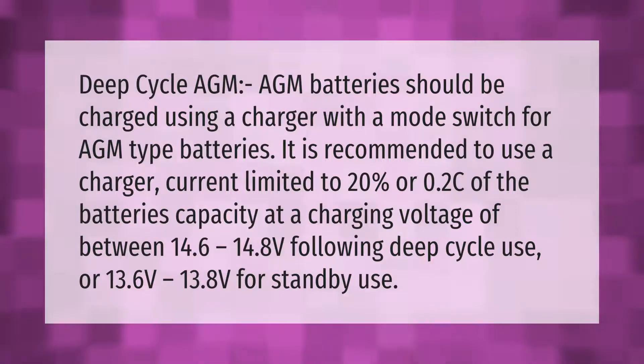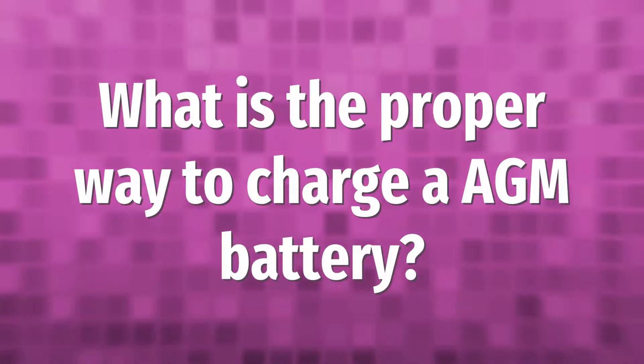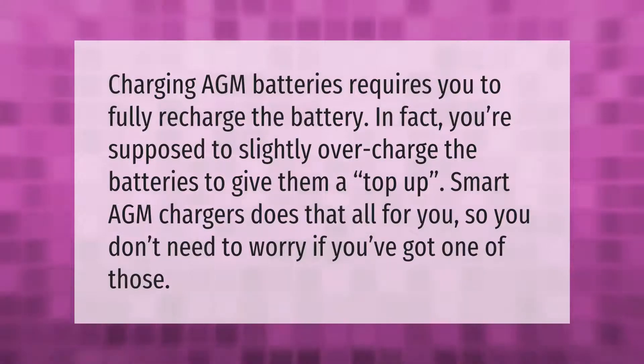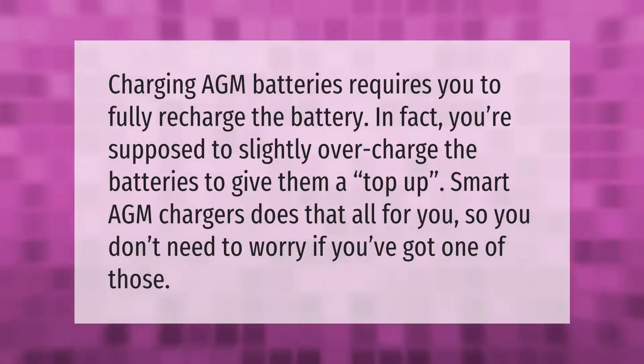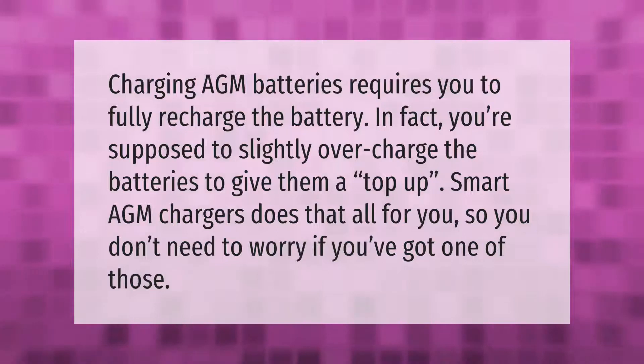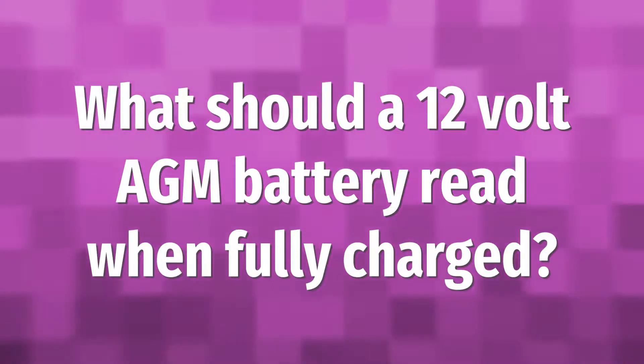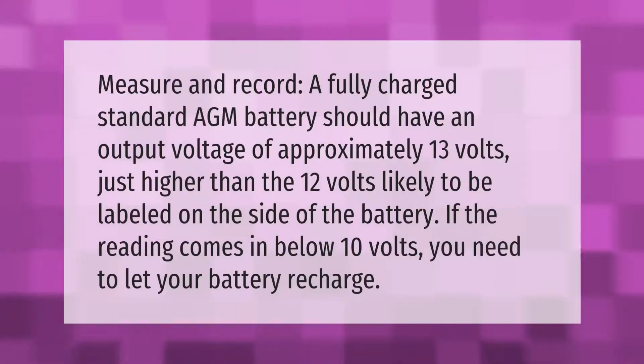Charging AGM batteries requires you to fully recharge the battery. In fact, you're supposed to slightly overcharge the batteries to give them a top up. Smart AGM chargers do that all for you, so you don't need to worry if you've got one of those.